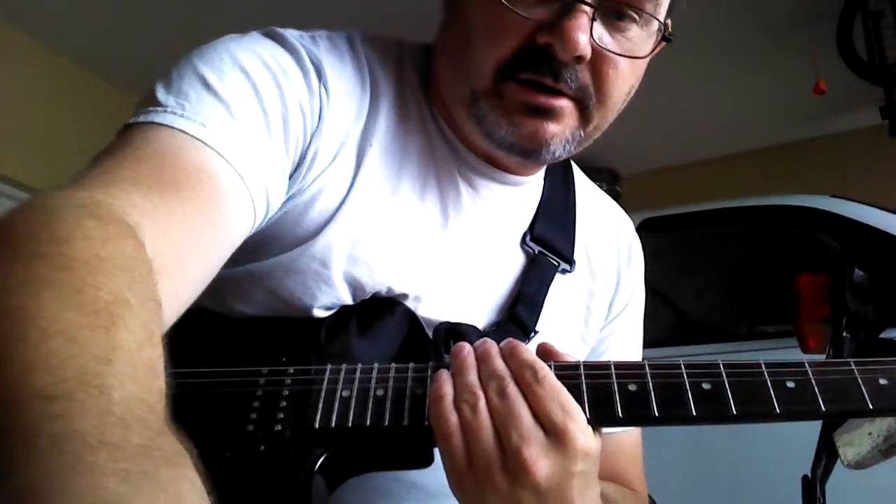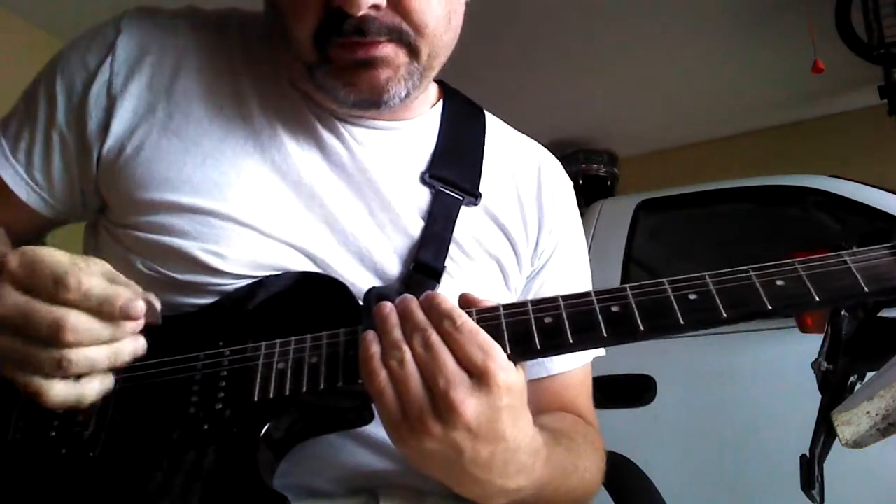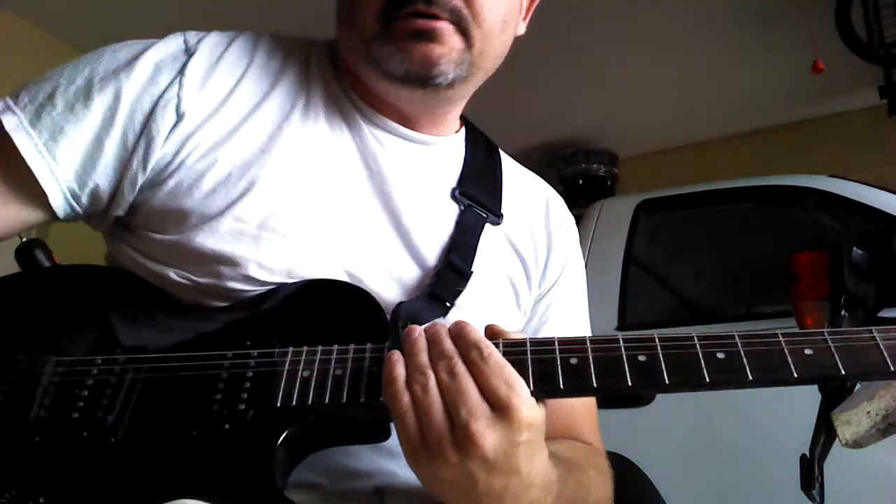Hey, how's it going? I'm going to teach you how to tune your guitar without a tuner. It's pretty simple. I'm going to turn on this. There we go.